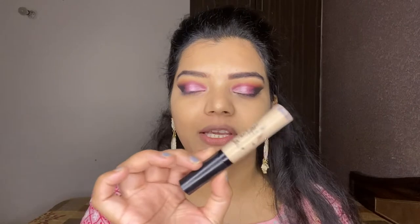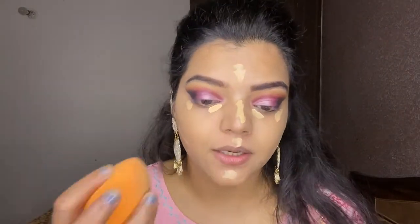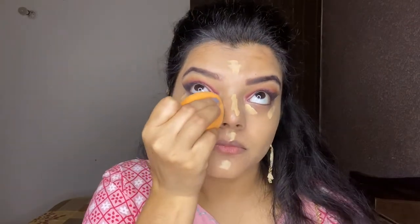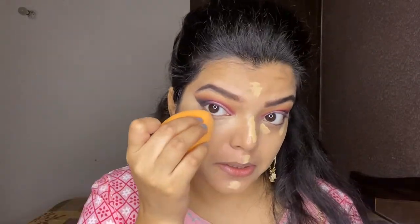Next, for concealing my face, I'm using the same Swiss Beauty liquid concealer. I'm applying it on my inner and outer corners, forehead, cupid's bow, chin, and a little here. Using the same beauty blender to blend it out. It is a very full coverage and affordable concealer.